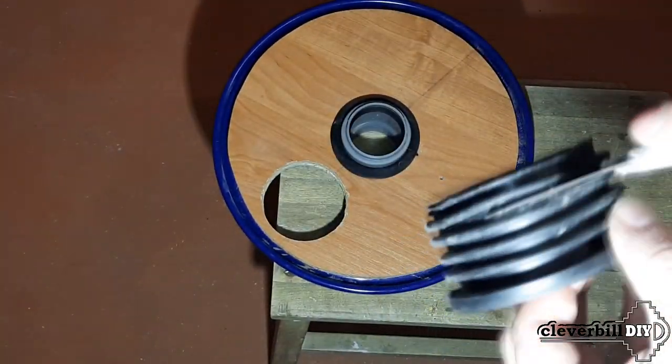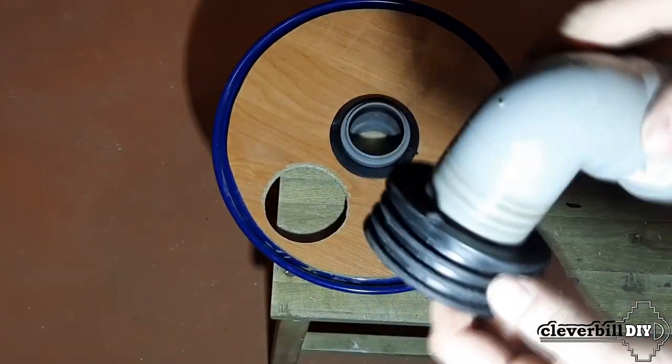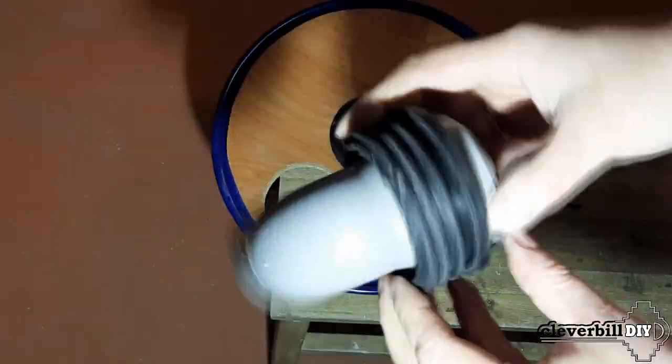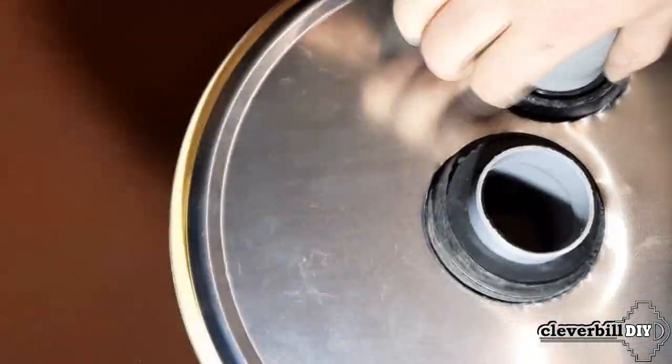To put the coupling on a 90-degree bend of the pipe, I shorten the rubber coupling by one division, after which I put it on the corner pipe and insert it into the extreme hole. If it seems that the couplings are not firmly seated in the lid, you can always wind a rope around them from the inside of the lid, which will create an additional seal.